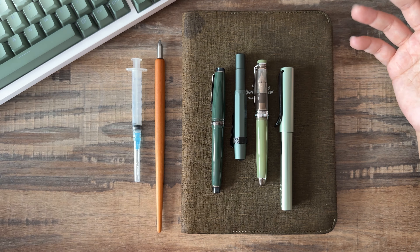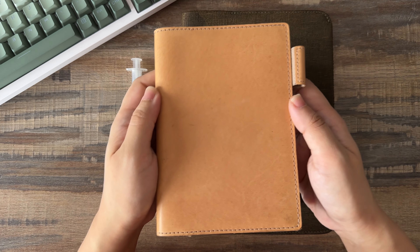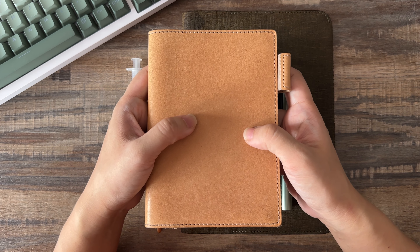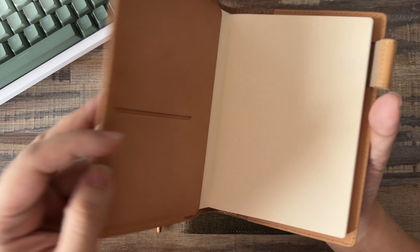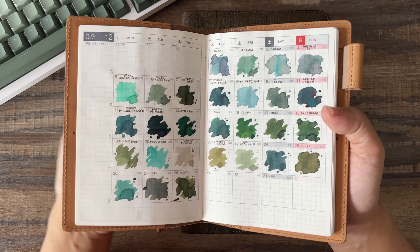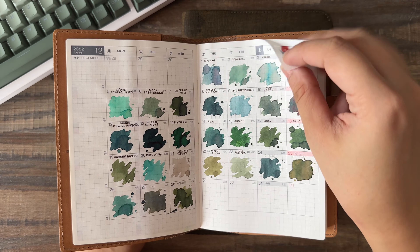I promised more content with you guys, and I'm enjoying it now, so I hope you're enjoying it too. If not, you can feel free to skip through. I just wanted to show you how ink swatch books help in picking what I'm going to ink my pens with.